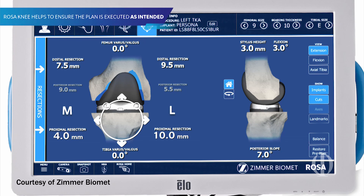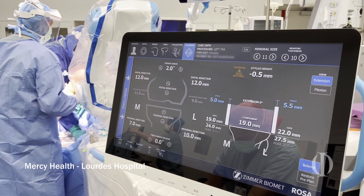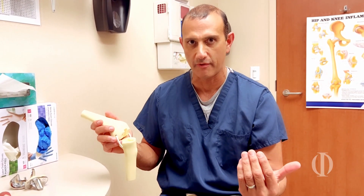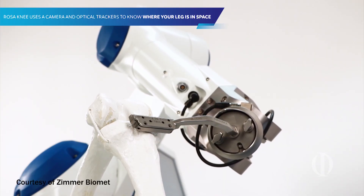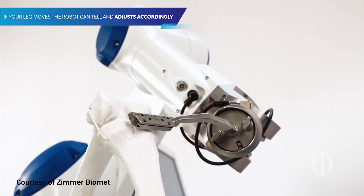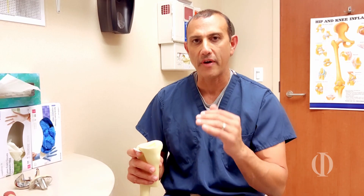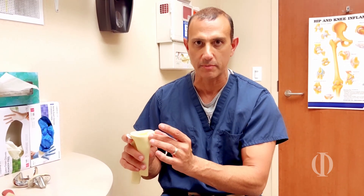After I make my cuts, I can look on the screen and see the alignment — how much bone I've taken off, how much soft tissue is loose or tight. It gives me information that we were never able to quantify before. During the surgery, if I don't like the tightness or the fit and I need to take off two more millimeters off a bone, I can set the robot to do that. Or if I want to change it by as little as one degree or half a degree, I can do that accurately because the robot holds the saw in that perfect position.